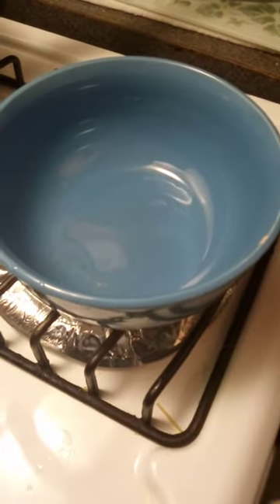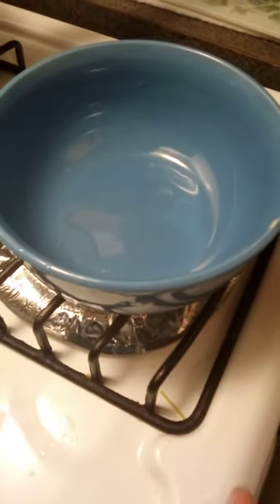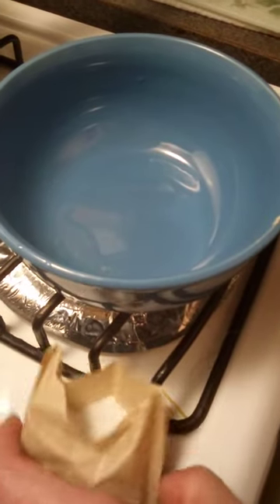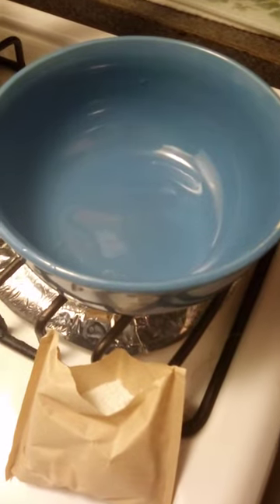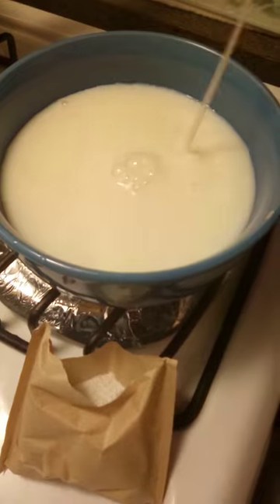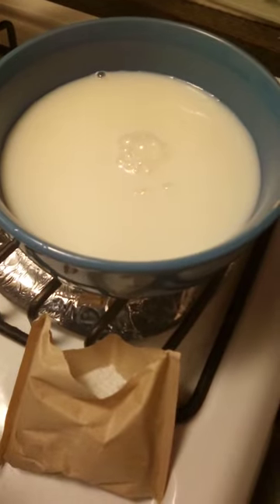Making pudding — okay, so making instant pudding. It's very simple. You just need milk, two cups of milk. I'm using fat-free milk.